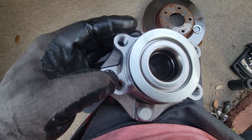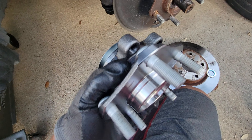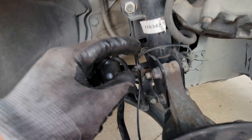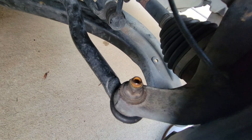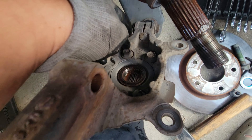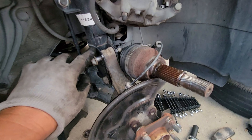Just to give you an update — this is already removed, and this is the actual part we need to replace. We need to remove four bolts at the back. The brand new one — they look the same. To remove the four bolts I need to remove this and this.